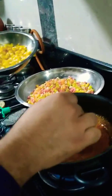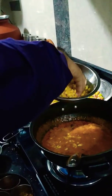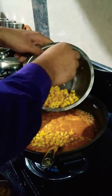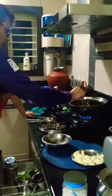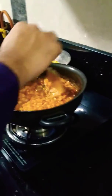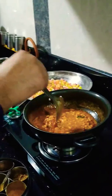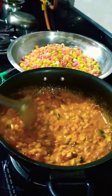Then we are adding corns. The corns should be boiled before you add them in. It should be mixed well.